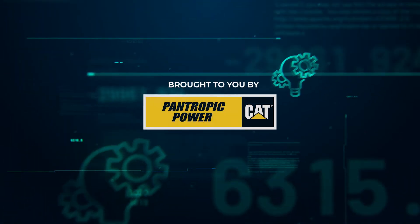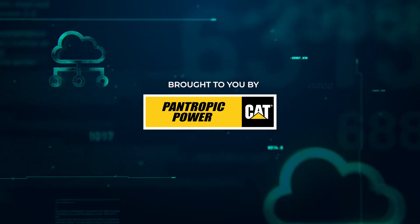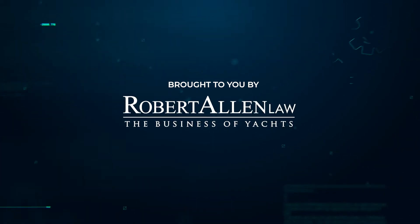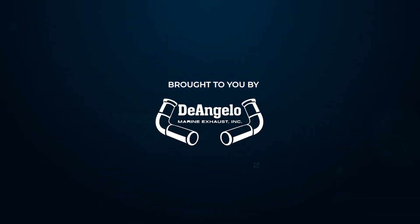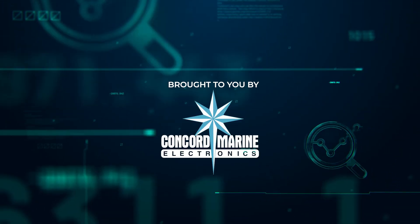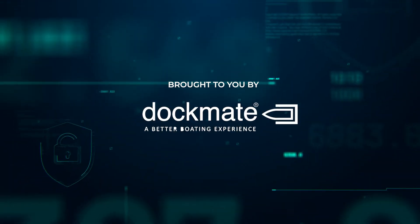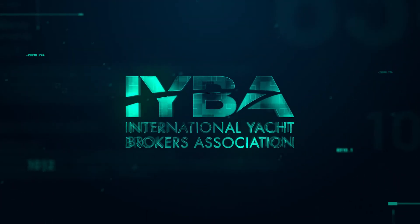Yacht Engineering Week 2021 has been made possible by Pantropic Power, the only authorized Caterpillar power systems dealer in South Florida; Florida Nautical Surveyors, your complete solution to all your vessel surveying needs; and Robert Allen Law, exclusively dealing with the business of yachting. We'd also like to thank Quantum Stabilizers, AME Solutions, D'Angelo Exhaust, MPI Marine Professionals Incorporated, Concord Marine Electronics, Lauderdale Marine Center, Marine Data, Isotropic, DocMate, and Murray Ventilation Products. Thank you for joining us this year — we'll see you in 2022.